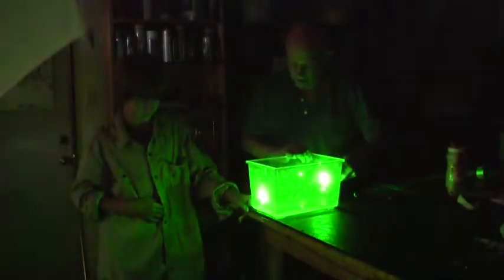That is neat. I would sure enjoy seeing that if I was in your class. That's cool. All right, Pax, will you turn the lights back on?